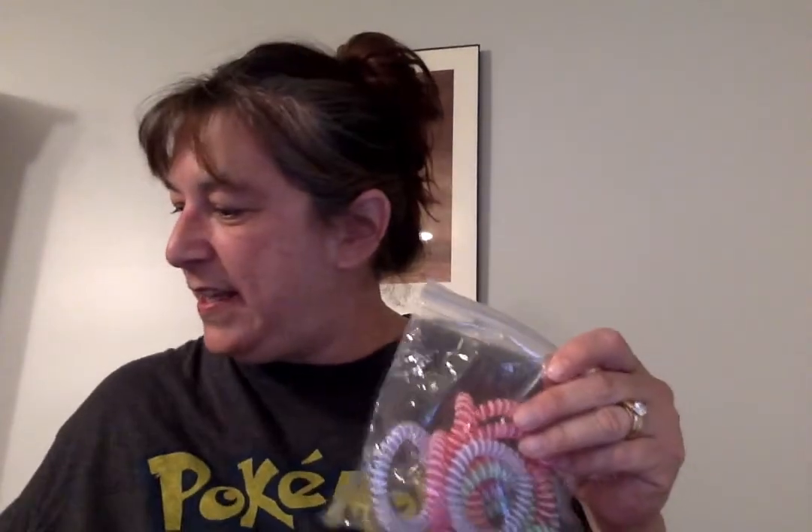I'm going to tell you where I got these because I love getting a good deal. This year after Valentine's Day, I got these on clearance at Walgreens. These are little mini slinkies — different shapes like stars, hearts, circles, and squares. And then all of these are like little bracelets.